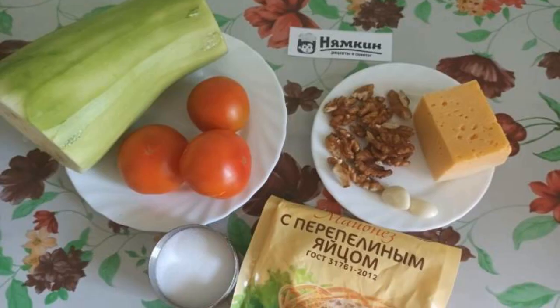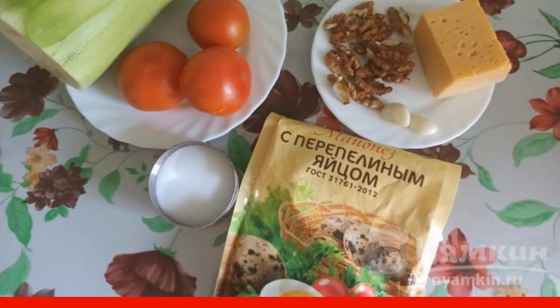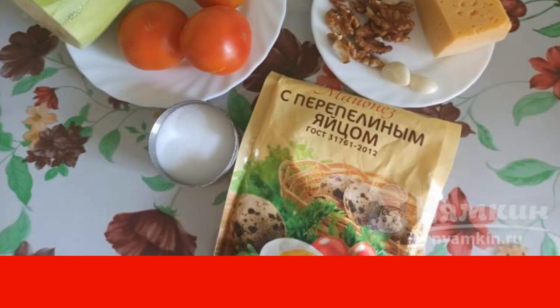The recipe is from the category Russian Cuisine and consists of six cooking steps. The complexity of the dish is medium. We prepare the ingredients. Peel the zucchini and garlic. Tomatoes and nuts are washed under running water.